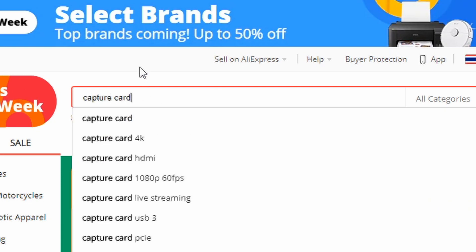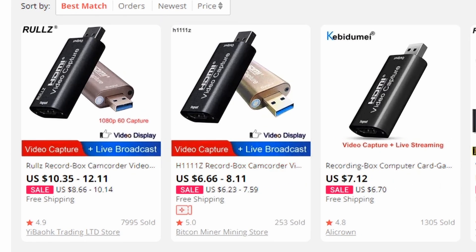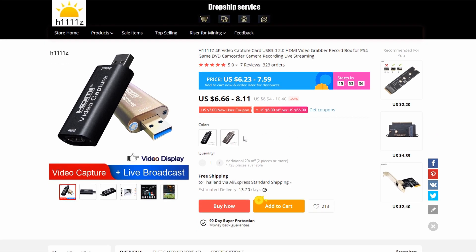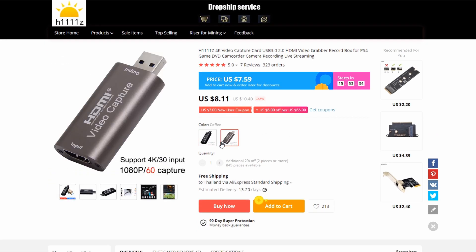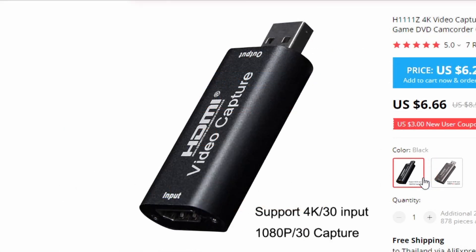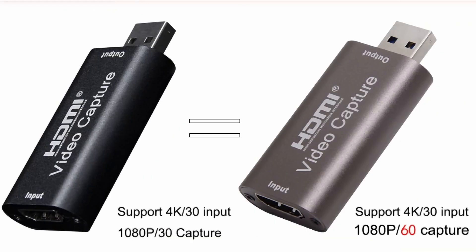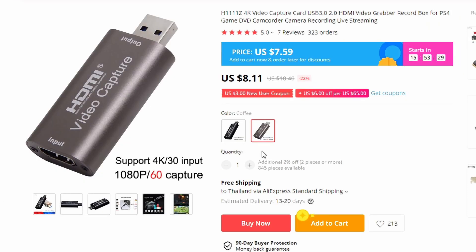You are looking for a cheap budget capture card, and you probably came across this HDMI video capture — it's a USB capture card. By the time I upload this review, there are now two versions of it. The version we are reviewing is the black one, which supports 1080p 30fps, while the new coffee version supports 1080p 60fps. There shouldn't be much difference between the two, so if you are buying this now, get the coffee version.